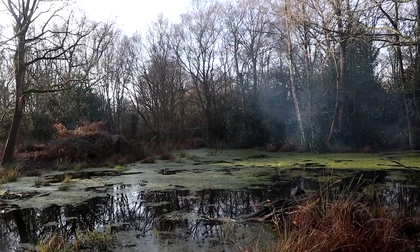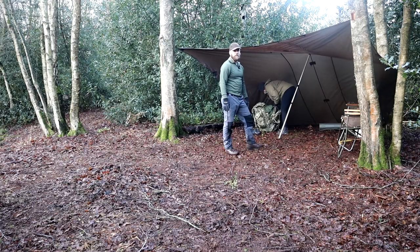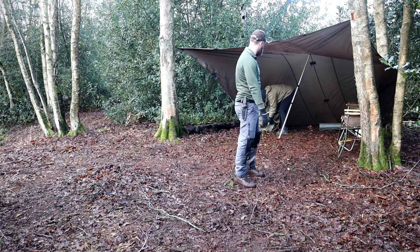I wanted to camp somewhere different today, however we're running out of time so I'm just going to set up camp at the same spot as I did last time. So that's the tarp I've set up now. I purchased some venison yesterday from the market, so that'll be nice. Hopefully the weather stays fair — if it rains, we're prepared, aren't we Ebbs?